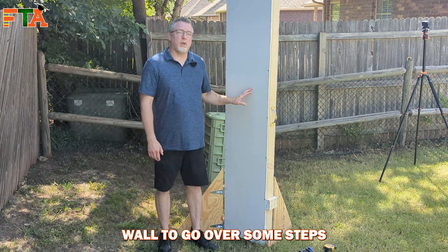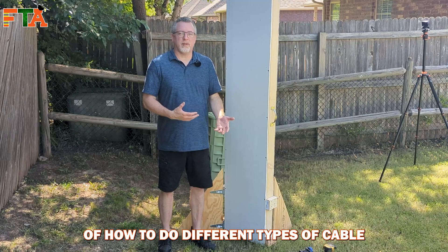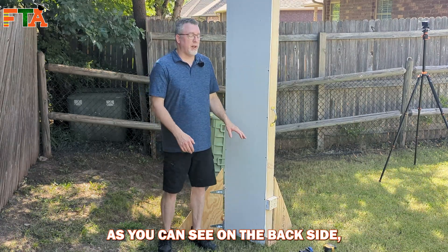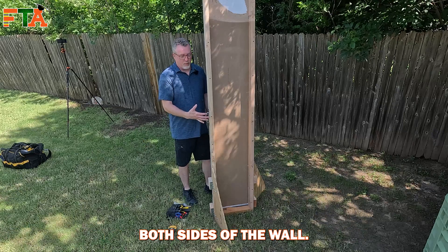Today I'm going to be using my training and demonstration wall to go over some steps of how to do different types of cable fishing in a wall. As you can see on the back side, it is a clear acrylic so you can see what's going on on both sides of the wall.